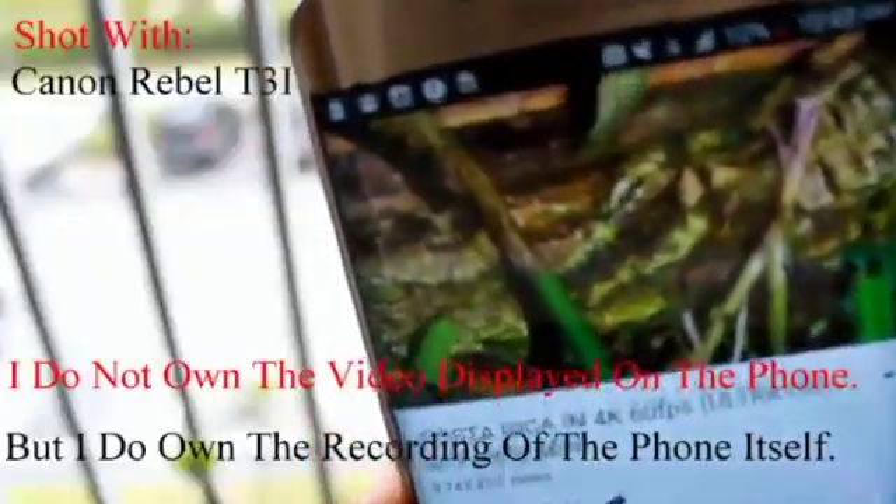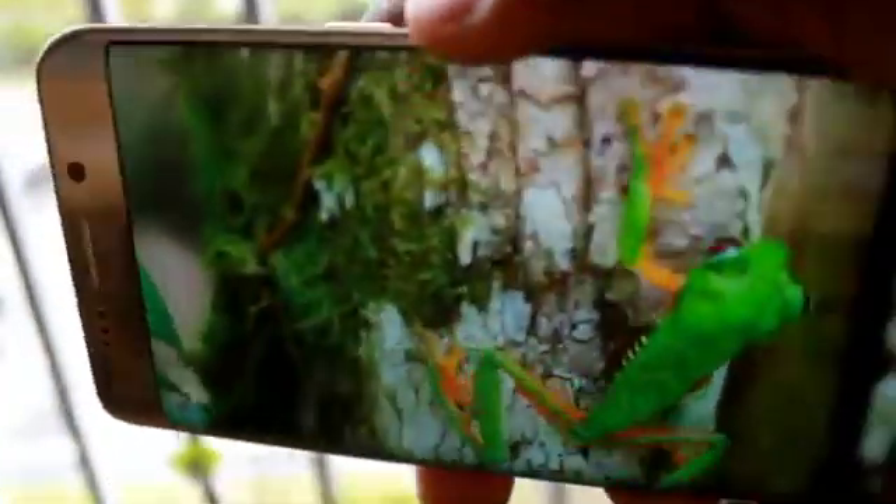Here are some sample videos I took with the Canon T3i. I am currently using this and the Samsung Galaxy S6 Edge Plus to record these videos. All I need now is good lighting.